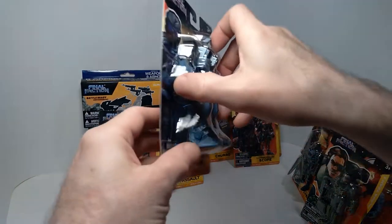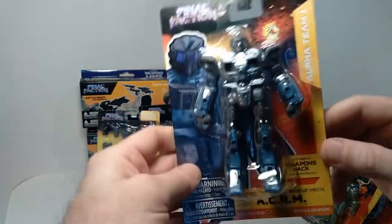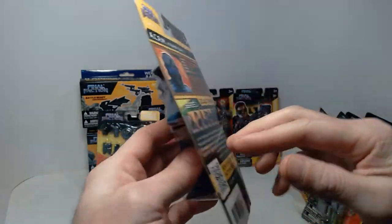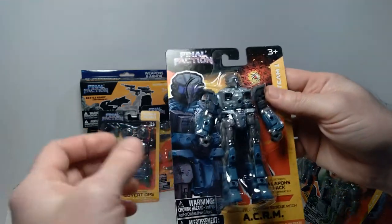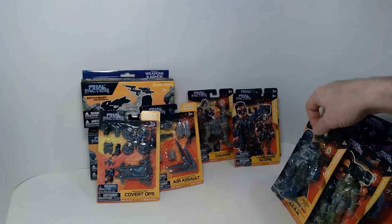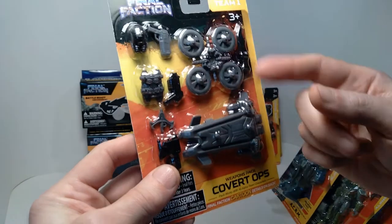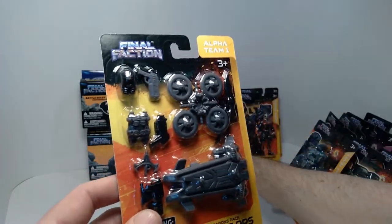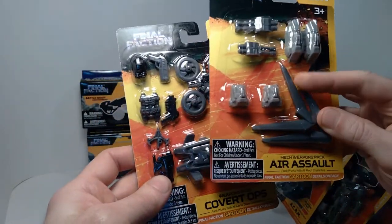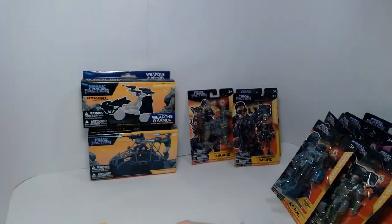And then this is the ACRM — the Augmented Combat Rescue Mech. This one is heavier than the rest of them, so I'm very excited to get this one open. I'll do a whole review on these figures in an upcoming video, but I just wanted to show you what I was able to pick up. Also, these are some of the accessory packs: we have a Covert Ops package which includes weapons and various gear, and then the Air Assault weapons pack, which has more of those wing features and moveable weapons — looks very cool.